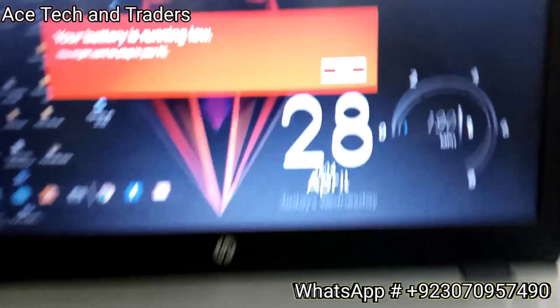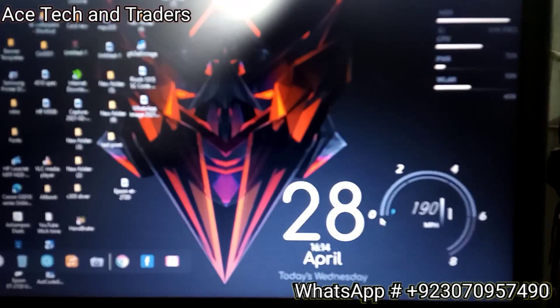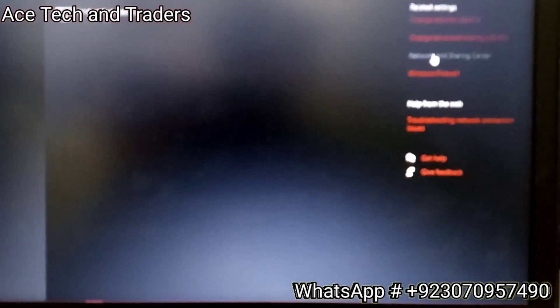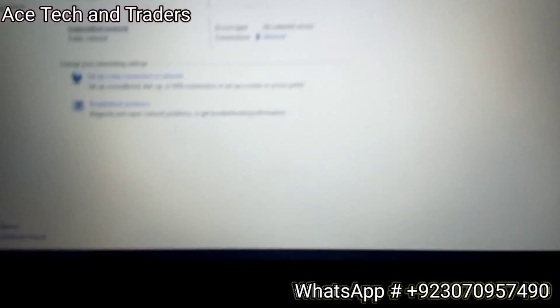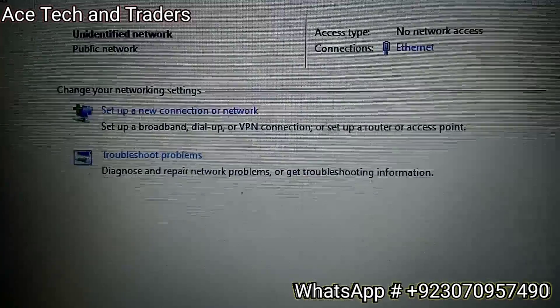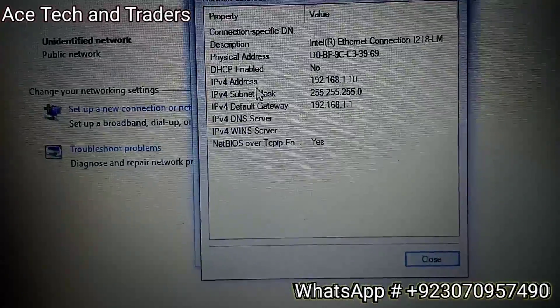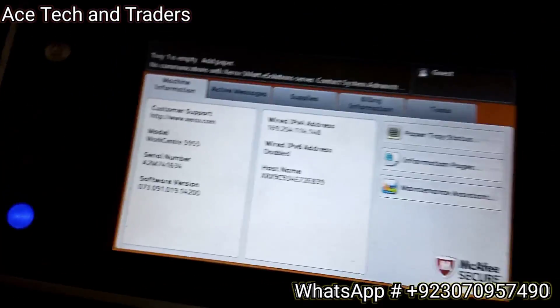Now we have to see the IP address of the system and change the IP address of the machine according to your laptop or computer. Open the Network Settings and click on Network and Sharing Center. Since we connected our machine through Ethernet, open the properties of Ethernet. Click on Details - now you can see the IP address of your computer or laptop.